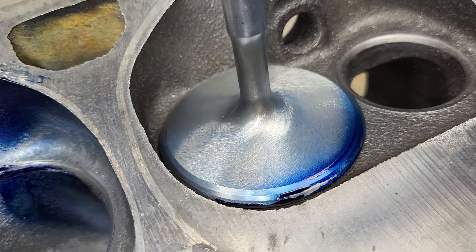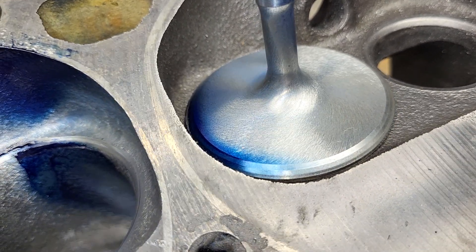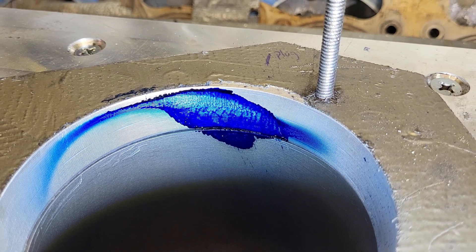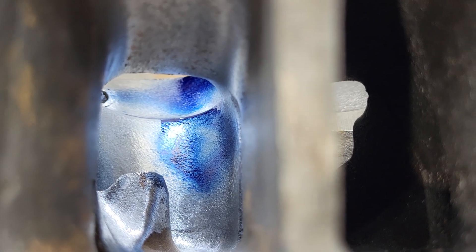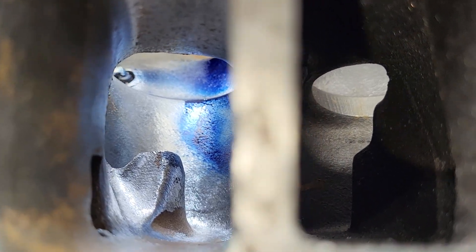Our valve is pretty darn good, not bad at all. Let's take a look at our bore. Looks pretty good, not much different than last time we saw it. Looks pretty good. You can see it's definitely all moved over a little bit more to the right than it was.